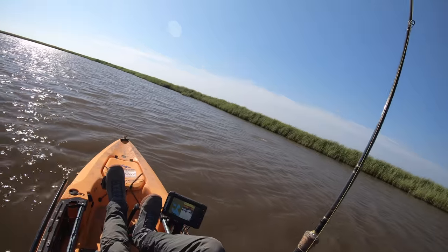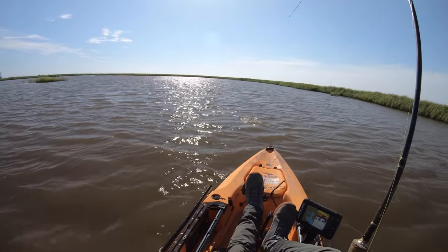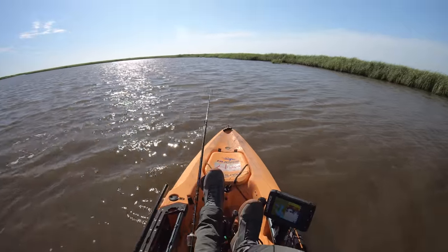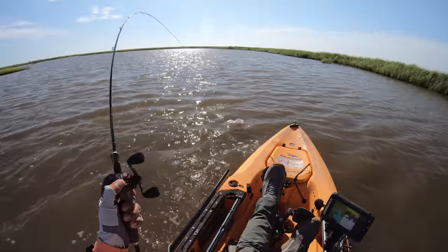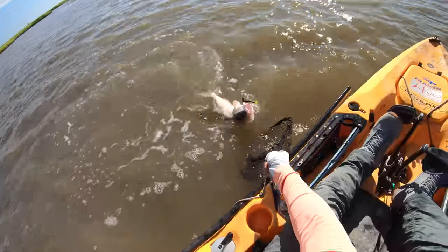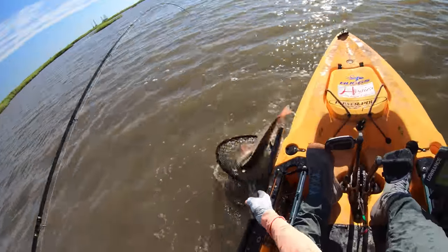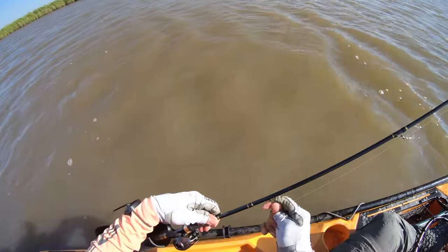Oh, right there — lucky cast! Boy, that guy is going! I think this is our first donkey of the day, everybody. Boy, he just pounced on it too, like immediately. Oh come on, son, get over here! Oh my gosh, come on!